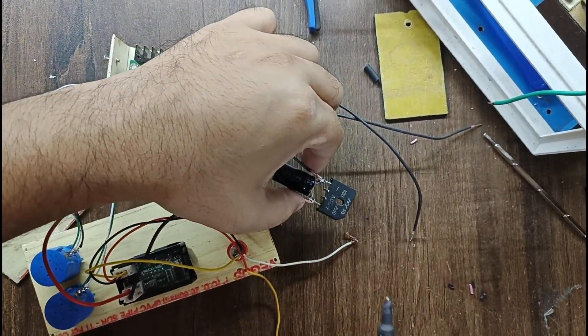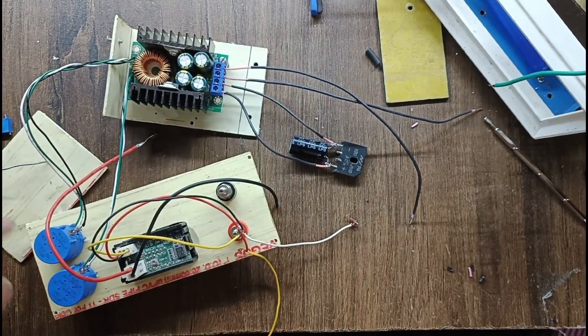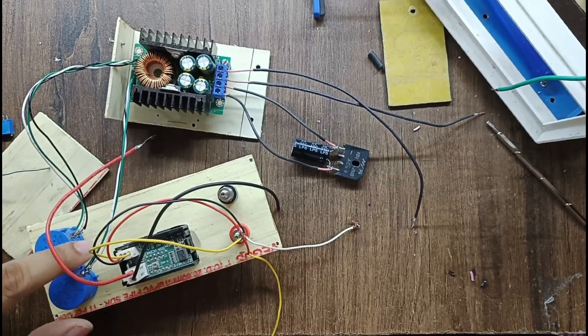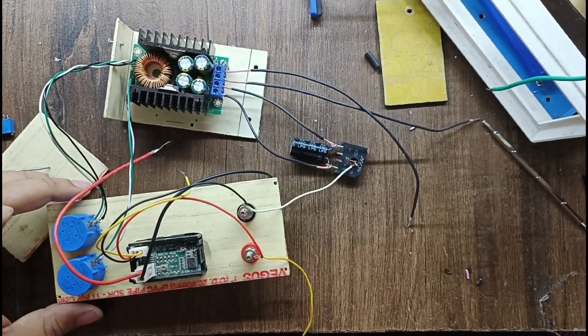I have connected the rectifier here — you can see this is the rectifier and filter capacitor. I am connecting all the parts: the current parts are connected and then I placed the voltage part. Now this display is going to be ready.